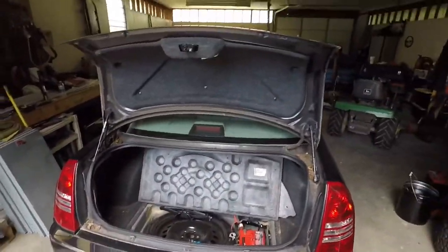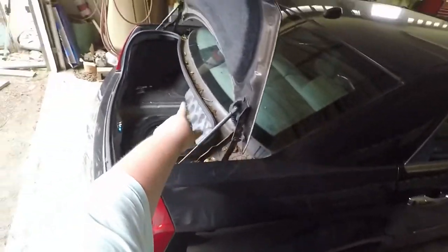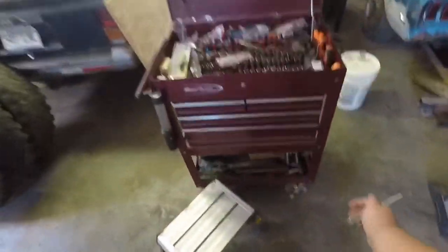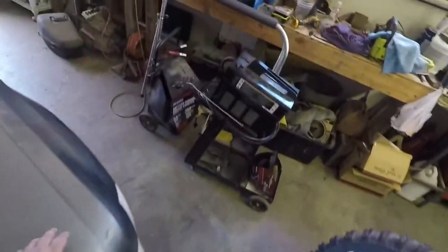I'm going to stop the time lapse and tell y'all this: if you're doing this, don't shut the trunk or else somebody is going to have to climb through the back seat to open the trunk. So just know that. Now I'm going to open the door and let the battery sit, open the doors a little bit, and come over here and start replacing our crash sensors. Those are probably going to suck - y'all probably won't be able to see a whole lot, but we're filming it anyway.